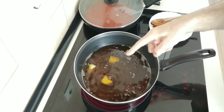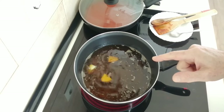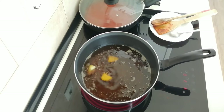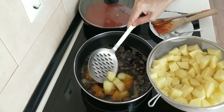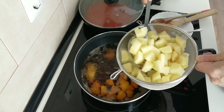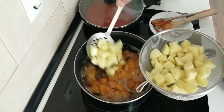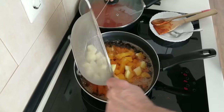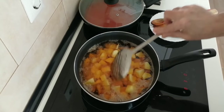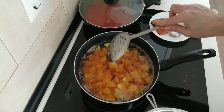You may have noticed that my oil is a reddish colour — do you know why? Leave a comment! The oil is hot so I'm going to add the potatoes in, and I'm going to fry them until they're brown.